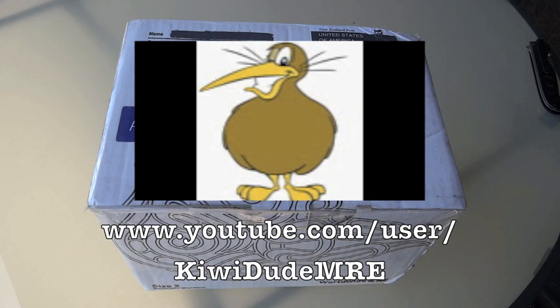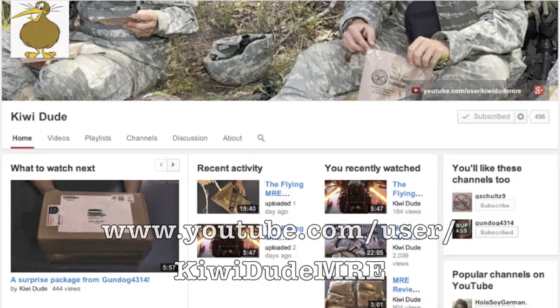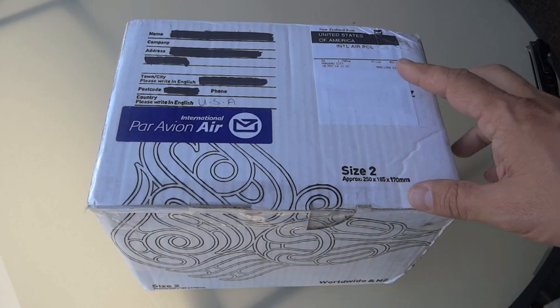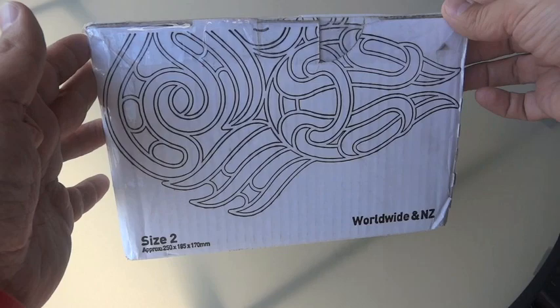This one I'm particularly excited about. This one came from KiwiDude — you can find his channel on YouTube — and he does a lot of ration reviews himself, including a lot of US MRE reviews, and it's interesting to get a New Zealander's take on the US rations. I'm always interested in foreign rations, but they're usually pretty expensive and pretty hard to find, so when somebody's willing to send me one, I'm very happy to accept it.